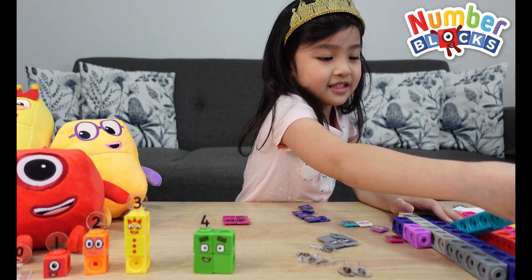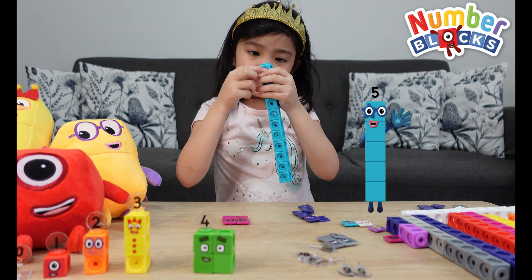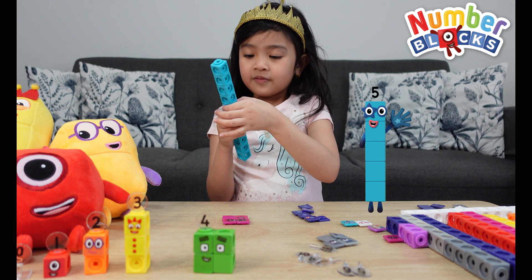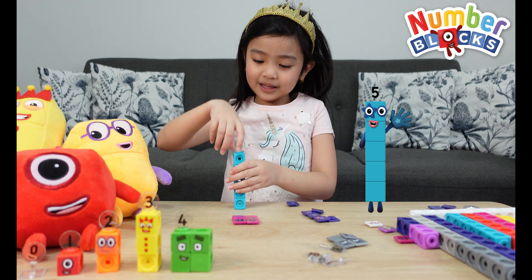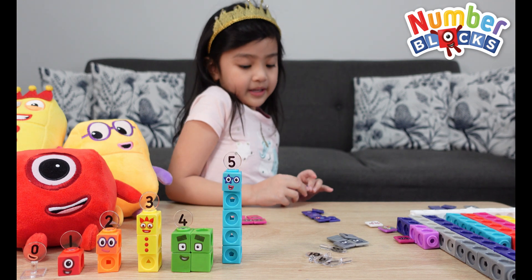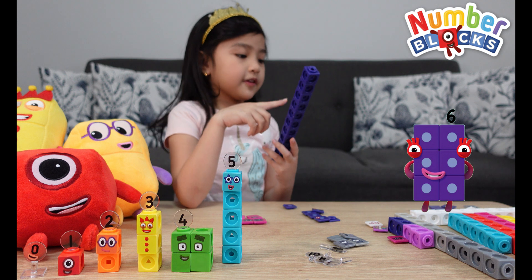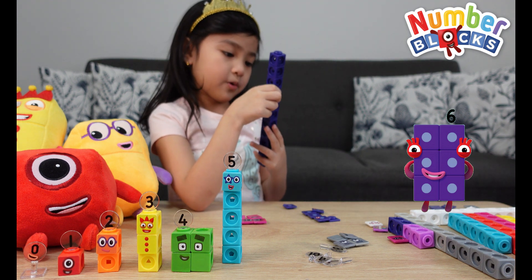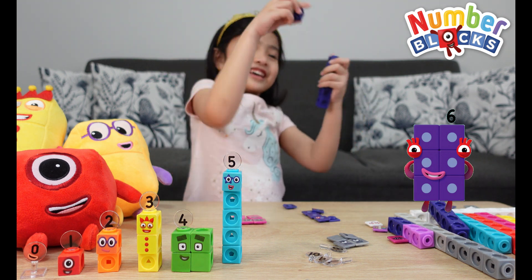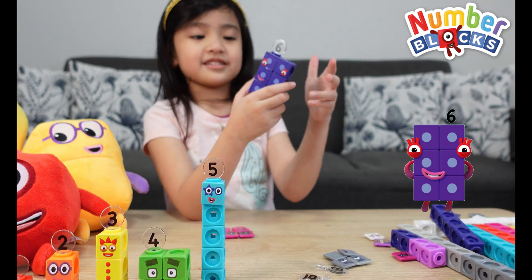Guess who's that number block? That's right — number block five! I'll just count this: one, two, three, four, five. Put the number lane and here's number five. Let's make number six. I think let's make her in a dolphin rectangle. One, two, three, four, five, six. Put the number lane and here's number six.